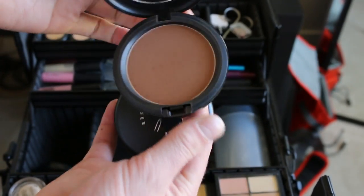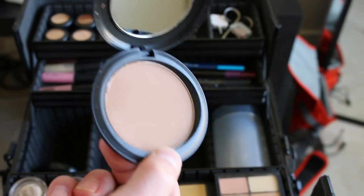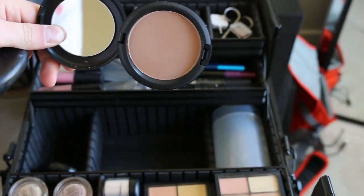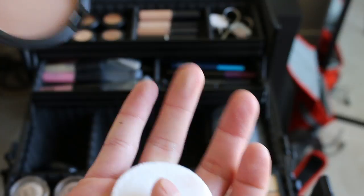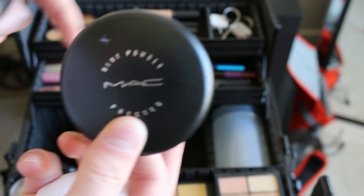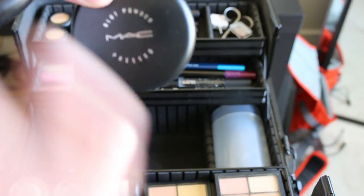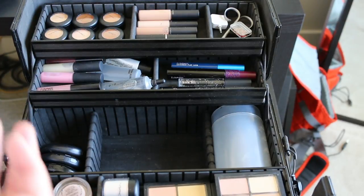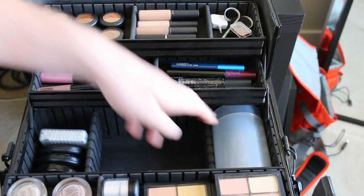The bronzing powder is in matte bronze. Then blot powder in dark — it doesn't have much pigment, but it absorbs oil so well. Dark works on pretty much everyone because the pigment is so sheer. It's also good for bronzing on someone that's super fair, because sometimes with a regular bronzer on fair skin they just look gray.